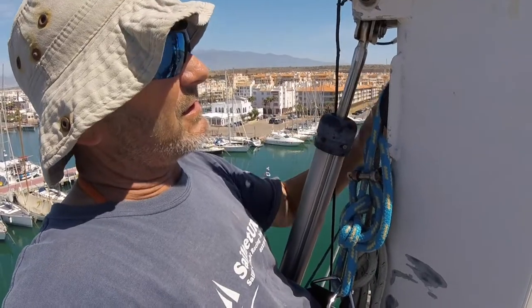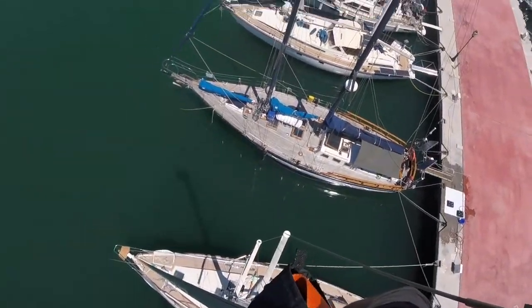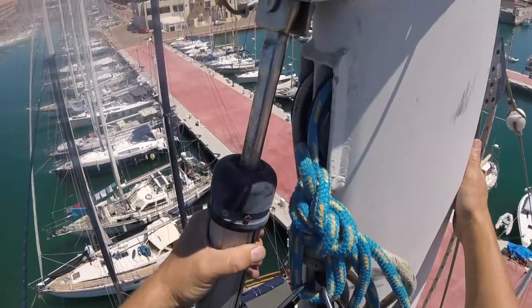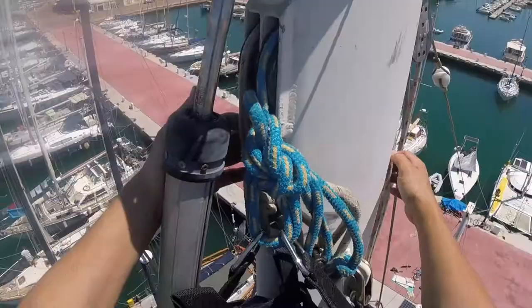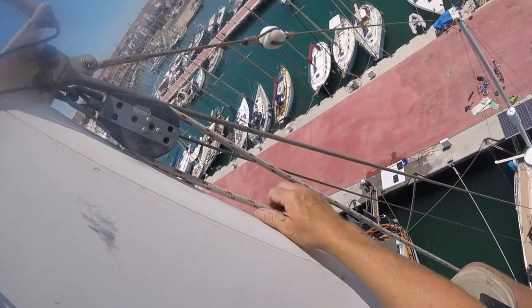If anything happens to the sheaves then it just catches on the mast. We had to take the genoa off when we were in the yard and so we've got the halyard spare before we put the genoa back on. We've also got this spare block that I put on last time I was up, to put the bucket on.